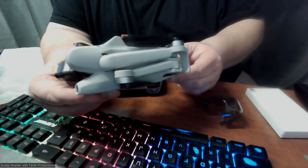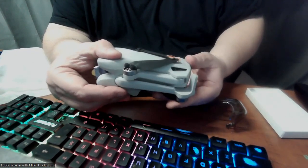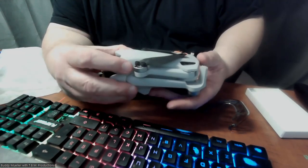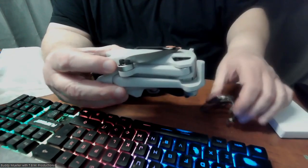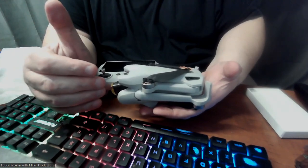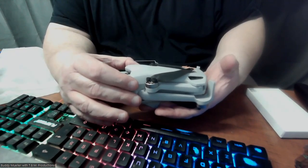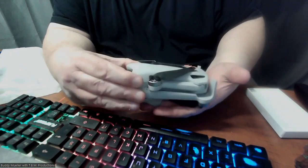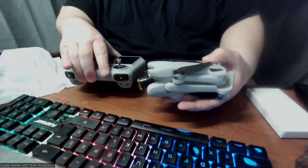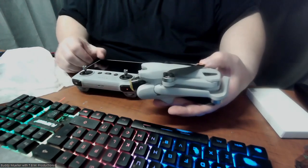Ultralight — 249 grams. Here in the United States we do ounces, so I can tell you right now that feeling this, it's very very light. You're talking probably maybe a quarter pound to half pound — it is not much in weight. But compare something to it — this weighs much more than this, probably twice as much if not more.